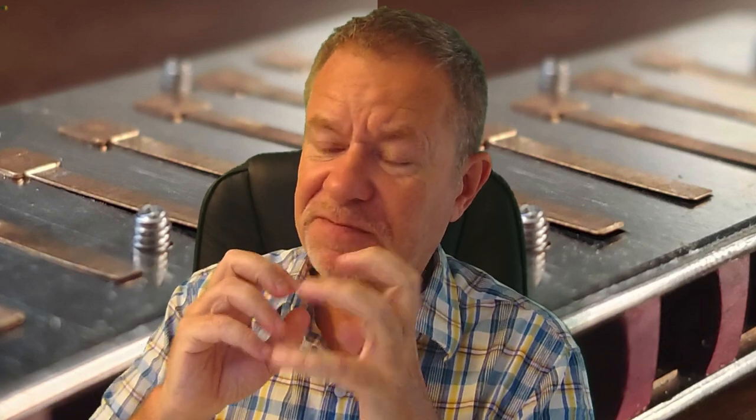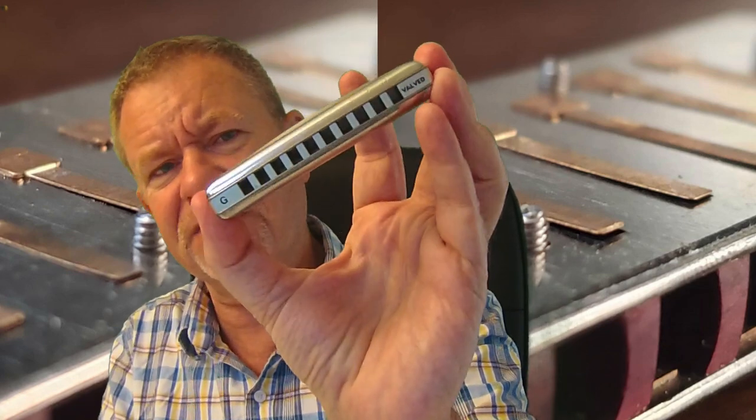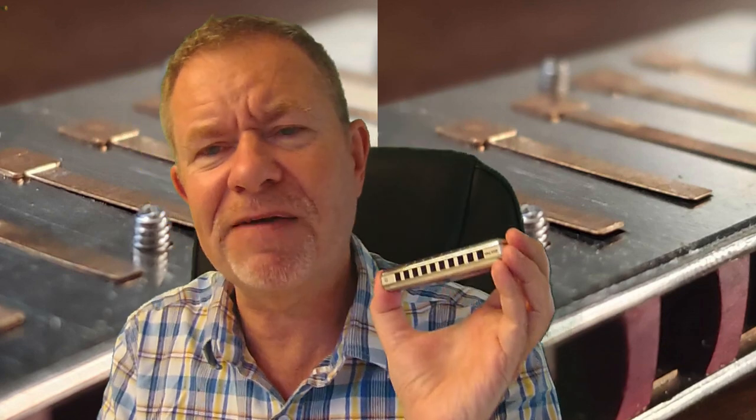People feel like they want to clean harmonicas more than is actually necessary. If you want a real deep clean, you can use ultrasound — put it in an ultrasonic cleaner, take it apart, put it into the liquid, add some cleaning liquid, and fizz it for a little while. That's a deep clean. Of course, if it's valved — like a Suzuki Pro 20 — that will probably play havoc with the valves, so that wouldn't help.